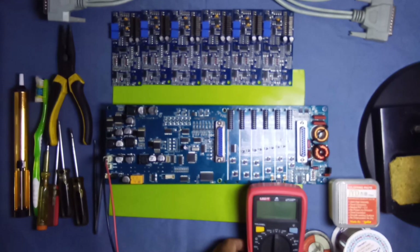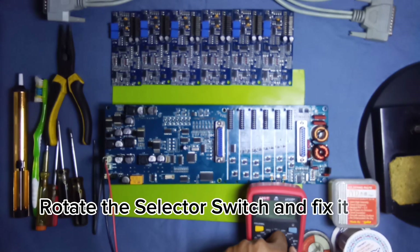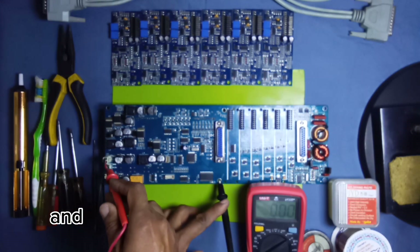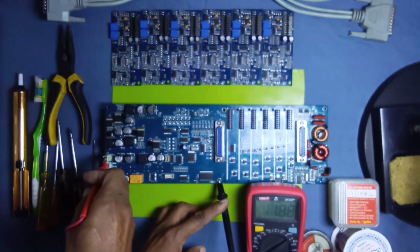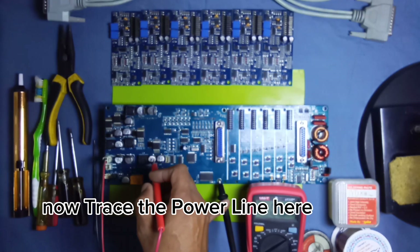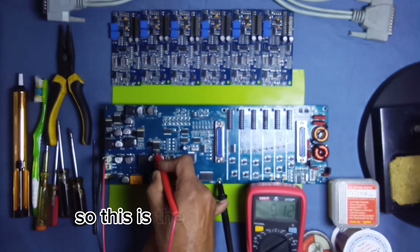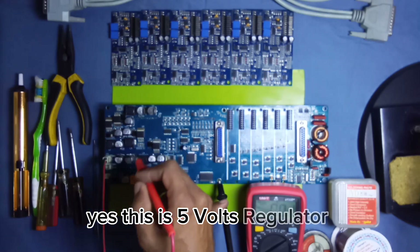Rotate the selector switch and fix it on 20 volts DC. Attach the ground point and first check at this point. 11.88 volts here. Now trace the power line — check this regulator first: input is 11.89 volts and output is 5.12 volts. So this is the 5-volt regulator.